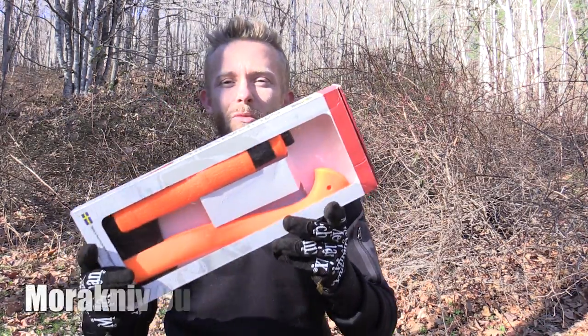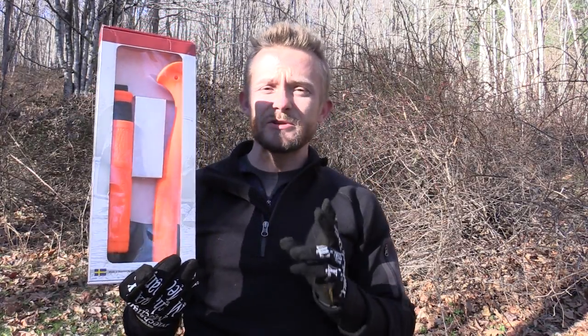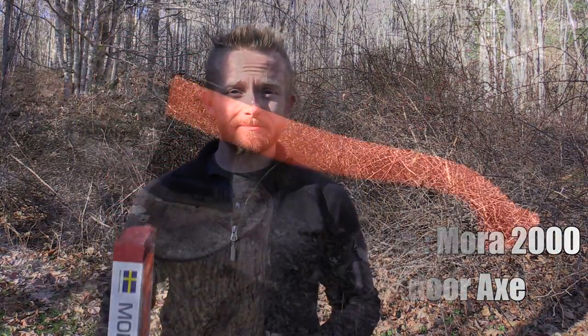Hey there folks, Luke here with the Outdoor Gear Review. I hope you're all doing well. Today for this episode we are taking a look at the Mora Outdoor Orange Kit. This consists of two parts, a belt knife and a camp axe. Let's get started.